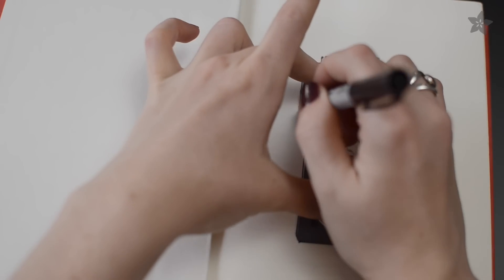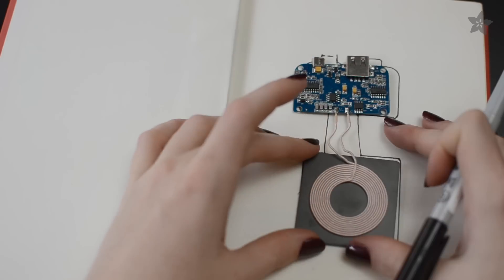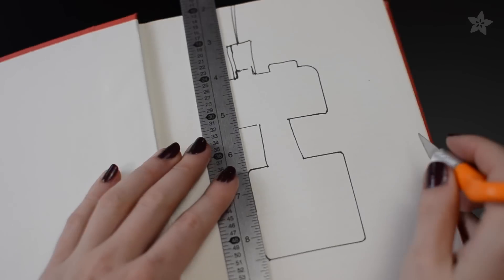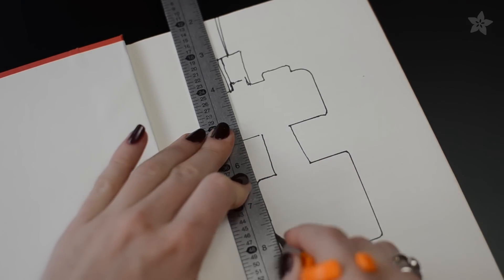To house the transmitter inside this book isn't too hard either, just a little more labor intensive. Trace around the circuit and use your favorite ruler and blade to cut out a hole for the circuit and coil.